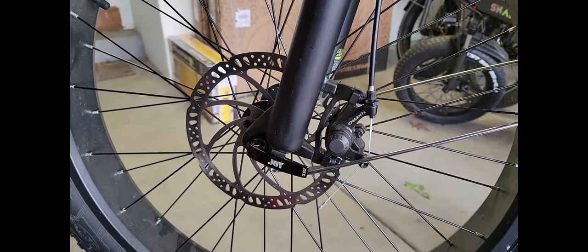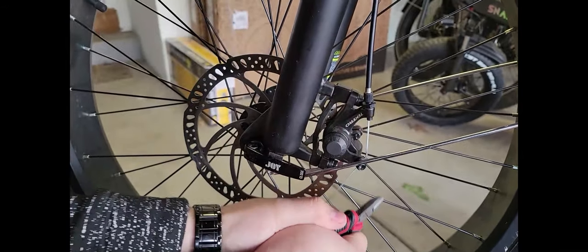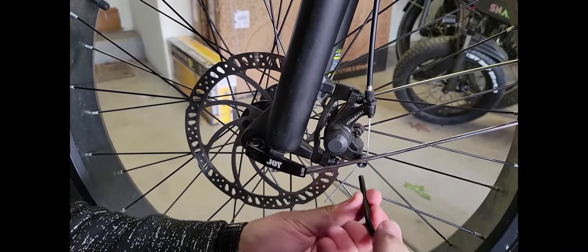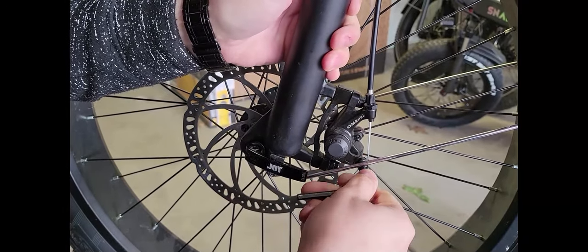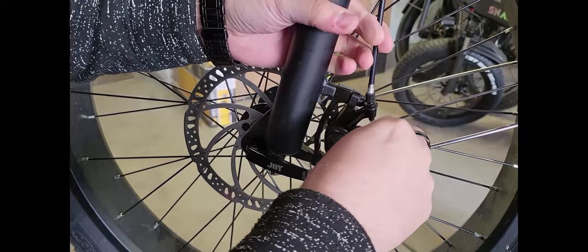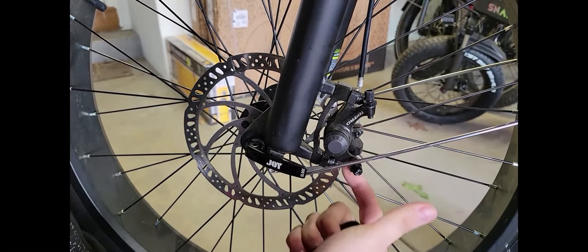First we're gonna snap this off. Next let's take this one off and loosen this cable. Feel free to give any pointers if you see any. Next we're gonna take these two bolts out.